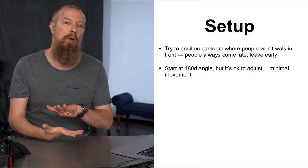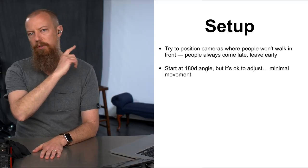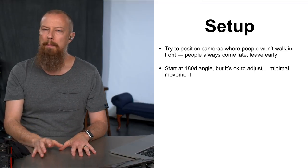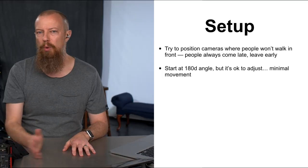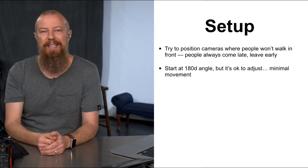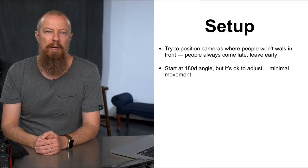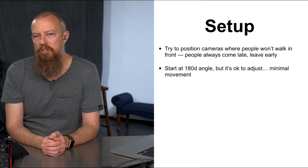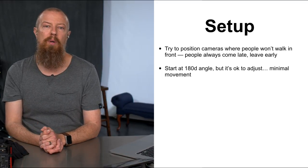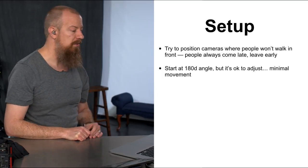For camera settings: in video we generally want to shoot at 180-degree shutter. That's where you want to start. But for something like this with just talking heads and not much movement, you can adjust your shutter angle if needed to get the exposure you want. It'd be better to adjust shutter angle to get a slower shutter speed than to crank the ISO in a low-light situation — and you will be in a low-light situation in an environment like this.